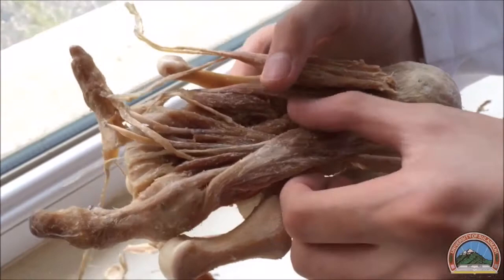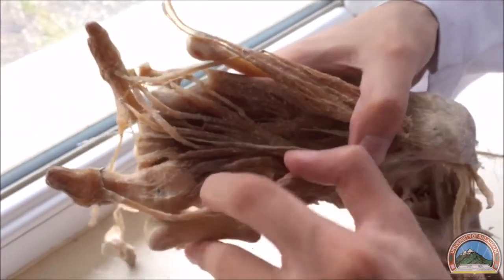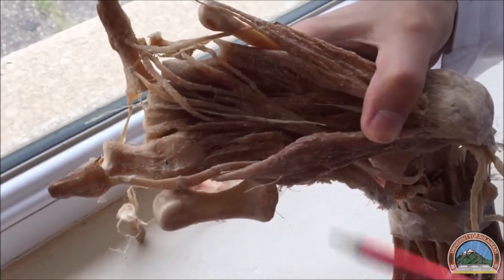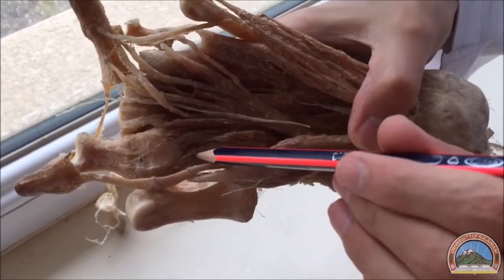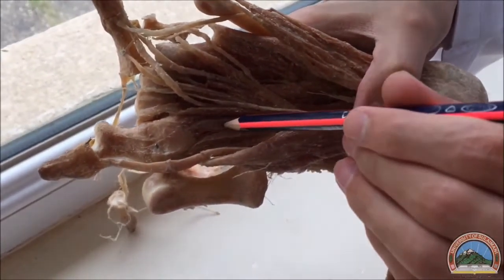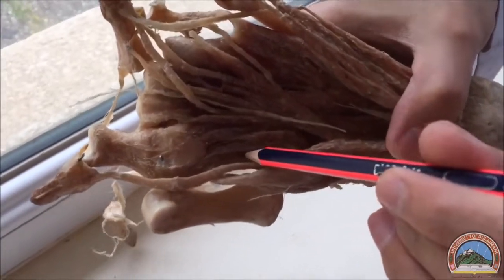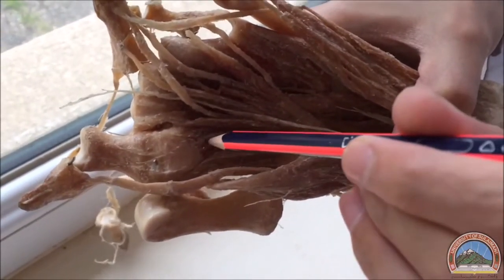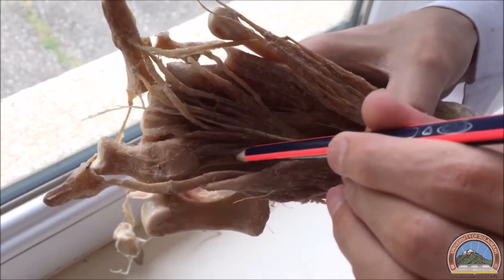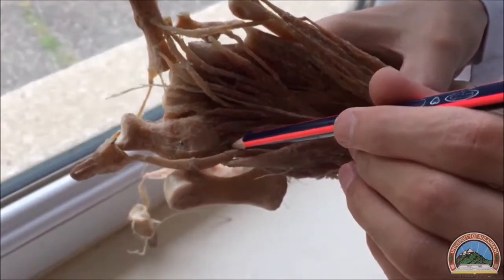Now the third layer: here we can see the flexor hallucis brevis. It has two heads — this is the medial head and this is the lateral head of the flexor hallucis brevis. It's not very important to differentiate between the two heads, but if there's a spot on either one, we would say it is the flexor hallucis brevis.